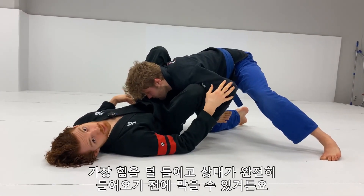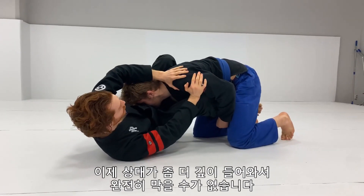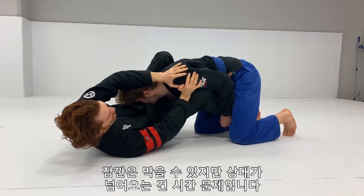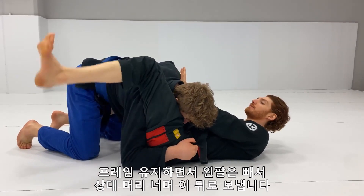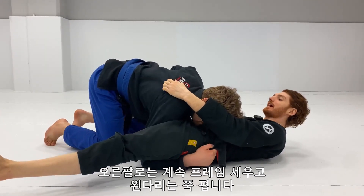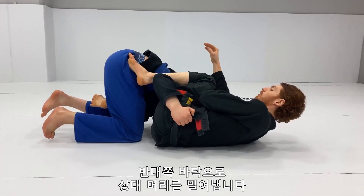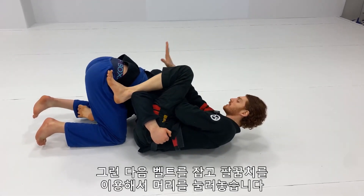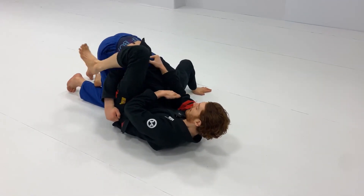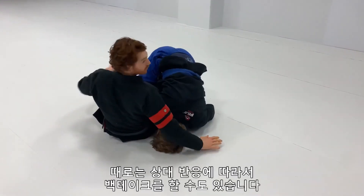This is the first stage of defense — use it first because it's the least amount of energy and blocks him before he gets in deep. Now the second stage is when he's in a little bit deeper and I can't quite fully block him. I'm holding him off but it's a matter of time until he gets over. So as I'm framing here, I take my left arm and go over the back of his head, keep framing with my right arm, extend my left leg, and use my bicep against the side of his head to drive his head to the floor on the other side. Once I drive his head to the floor, I grab the belt and use my elbow to pin his head into the floor. Then I sit up, grab his thigh, and dump him over — sometimes it turns into a back take depending on how he responds.